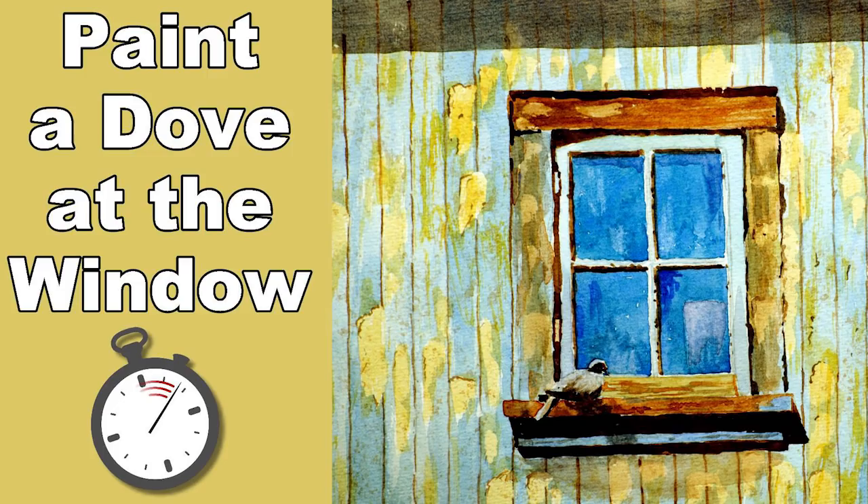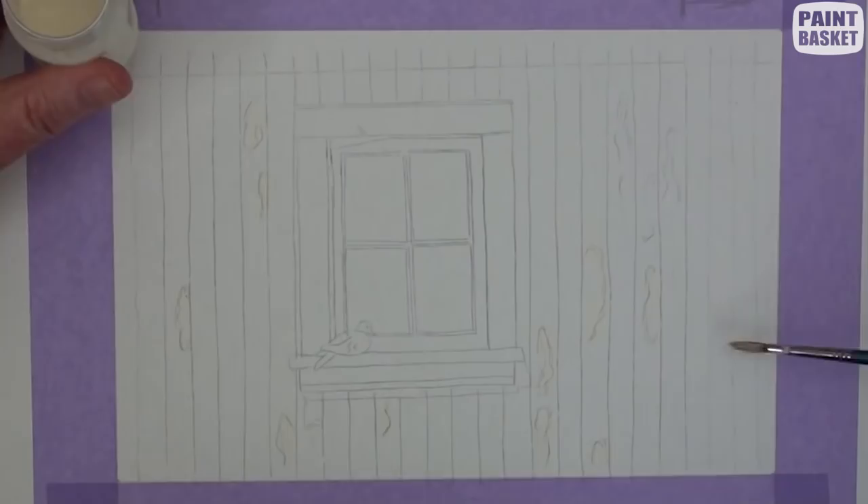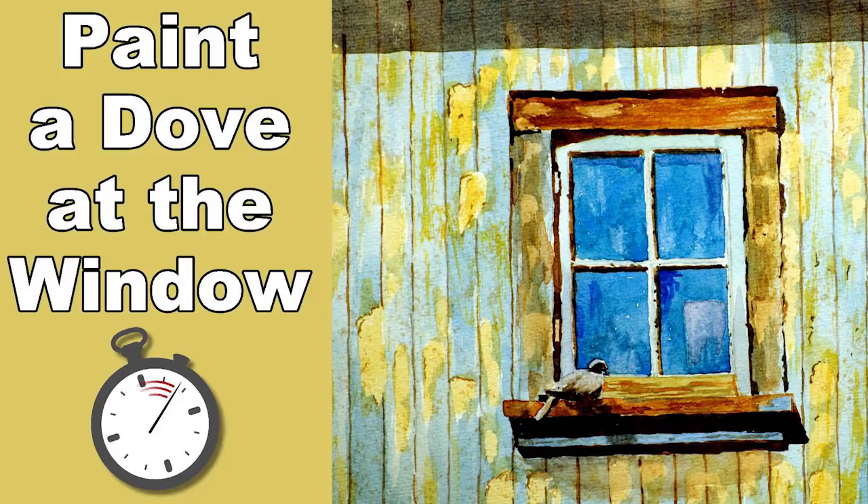Add masking fluid in all the areas where the peeling has occurred. The masking fluid must be dry before continuing.